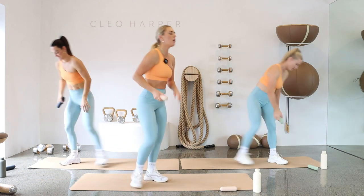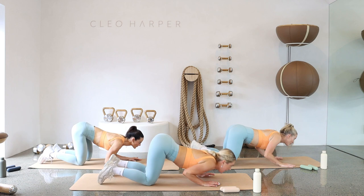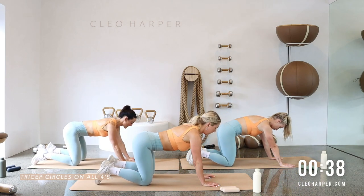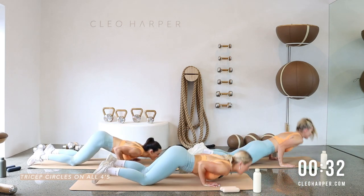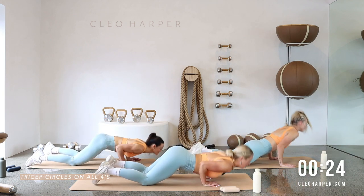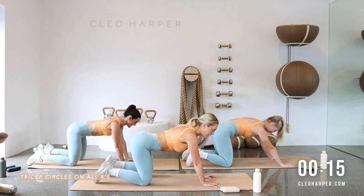Pop your dumbbell to the side — this one's a little tricky. From here we're going to bend through our elbows to hit our triceps, then scoop forward and come back to full. This is quite a strong exercise — be mindful you're not letting your elbows flare out. Keep those elbows nice and tight to your ribs, core on. Do the best you can, it is a tough one.